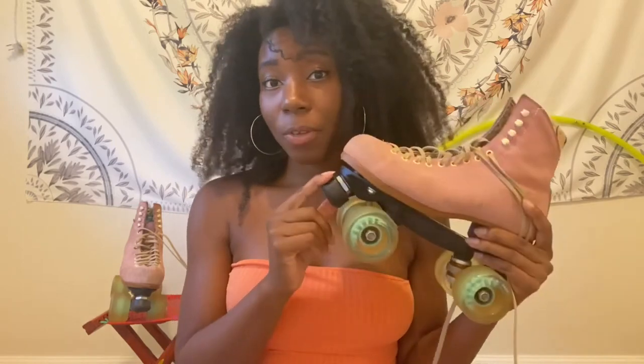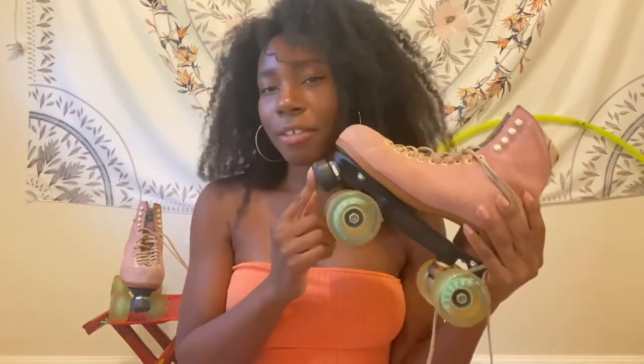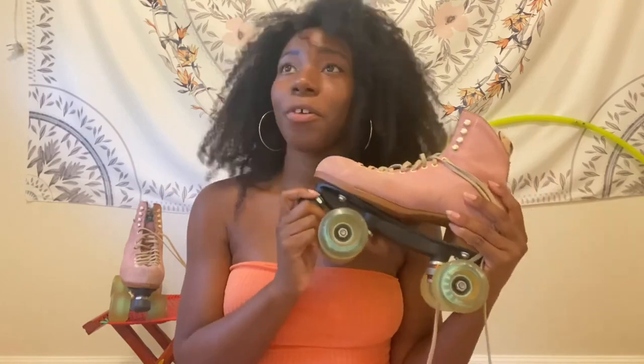You can also use your toe stops for different dance moves, but a lot of skaters prefer jam plugs when it comes to dancing because oftentimes jam skating doesn't require quick stops. So it's honestly a personal choice — some people take their toe stops out completely.